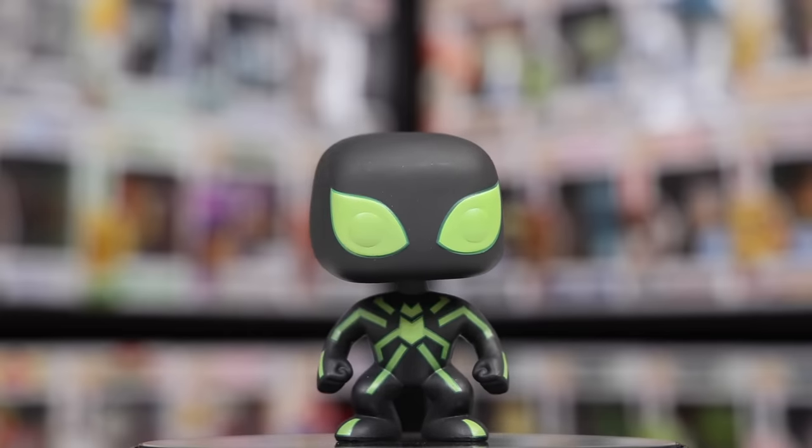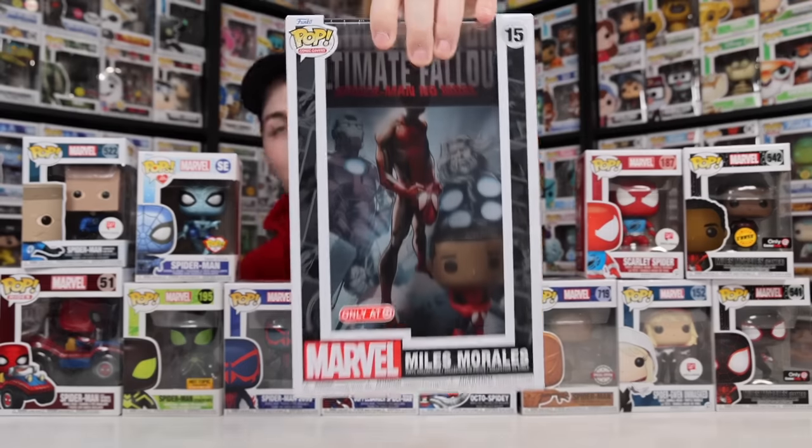I also have one more here with me — it is the Miles Morales comic cover. It was too big to fit on the table. And well everybody, that is all of the Spider-Verse Funko Pops I have for today. Let me know in the comment section below which one was your favorite, because for me it's either going to be the Spider-Man in Spider Buggy or the Scarlet Spider. I really enjoy those two. But then again, I am also really enjoying the Pi Day Spider-Man and the Bodega Cat Suit. There's so many great ones. Anyways, I hope you guys did enjoy today's video, and I'll see you tomorrow!